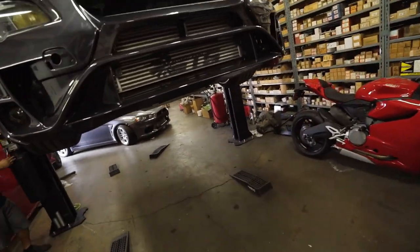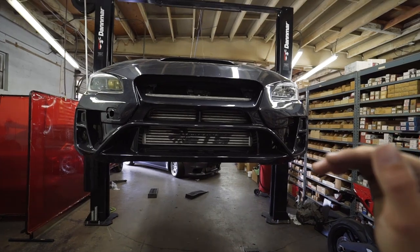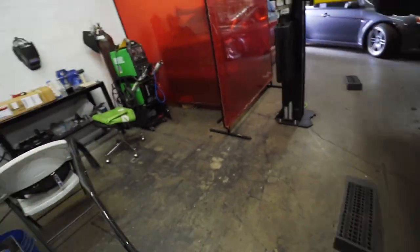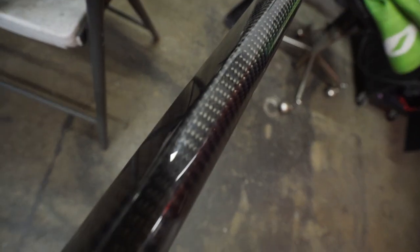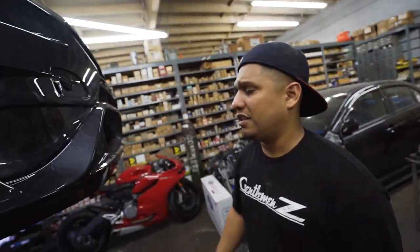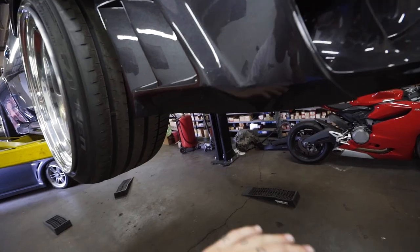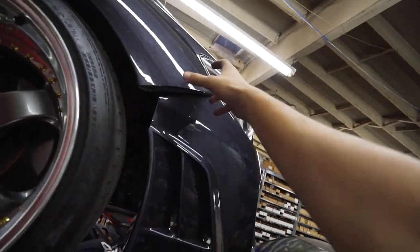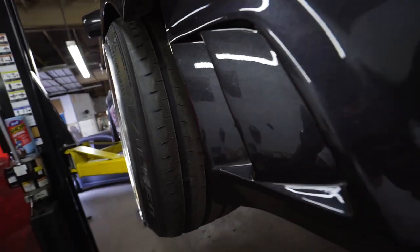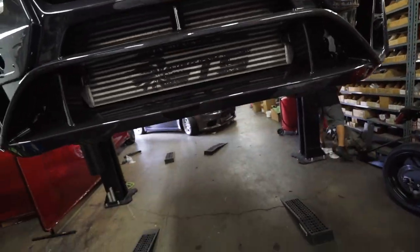Rear suspension is done - now it's time for the fun part of the day: installing the front lip. You may notice this bumper looks extremely weird without any front lip or splitter - it sits really high and looks unfinished. This gnarly carbon fiber front lip is gonna look great and bring the car down about three to four inches. It'll complement the wheels and wide body too. I'm probably going to go to SOS Customs later and see if they can make a custom piece for the Verus bumper, since it looks a little strange with no wide body piece there.